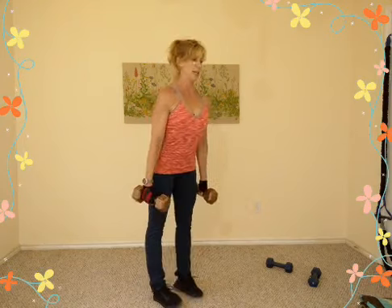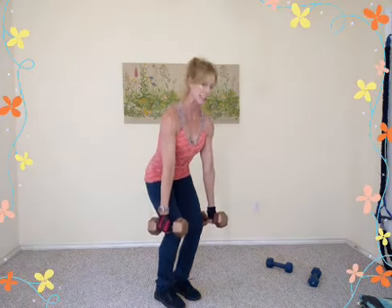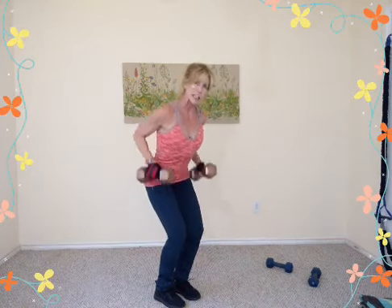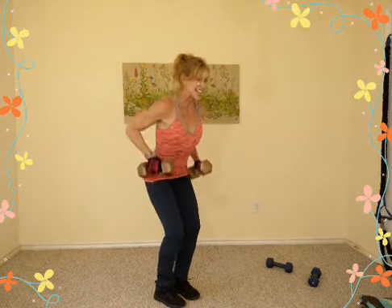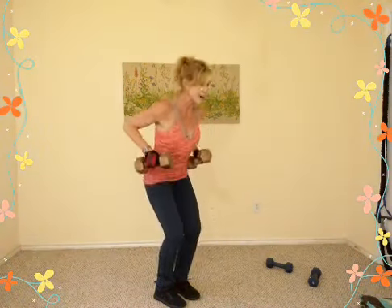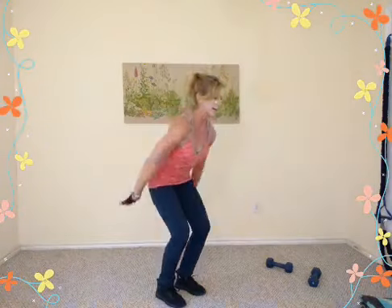Feet hip width apart, tuck the tail under, shoulders back and down. Bend the knees a tiny bit, hinge at the hips, let the arms drift forward. Pull and release — exhale pull, inhale drop. Keep your eyes looking out about four feet in front. Lock those elbows in close to the side body. Eight more reps, seven, six — skip a rep if you need to, then jump back in. Last two — hike it up quickly in the upper zone for eight reps: seven, six, five, four, three, two, one. Drop those down, shoulders roll around.